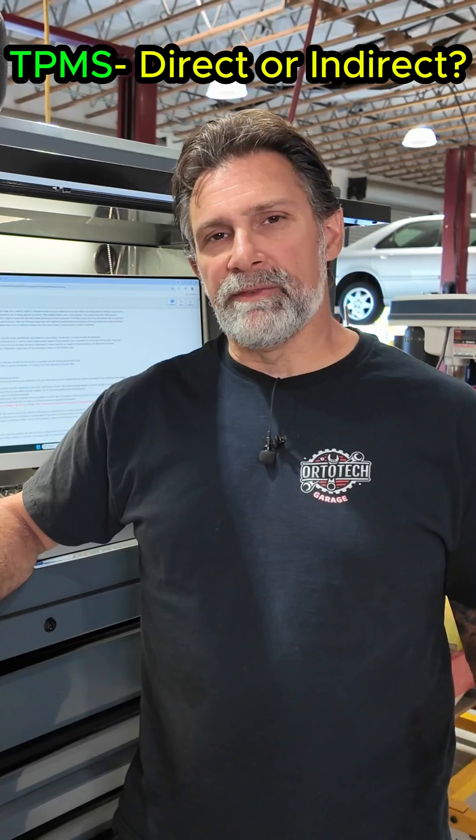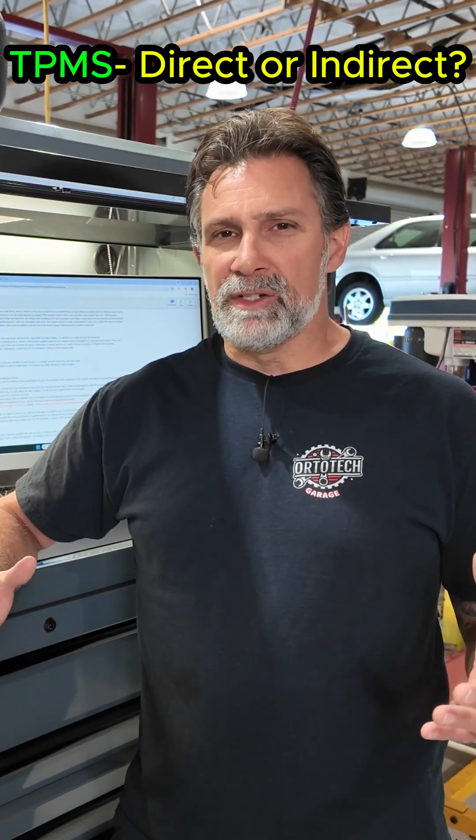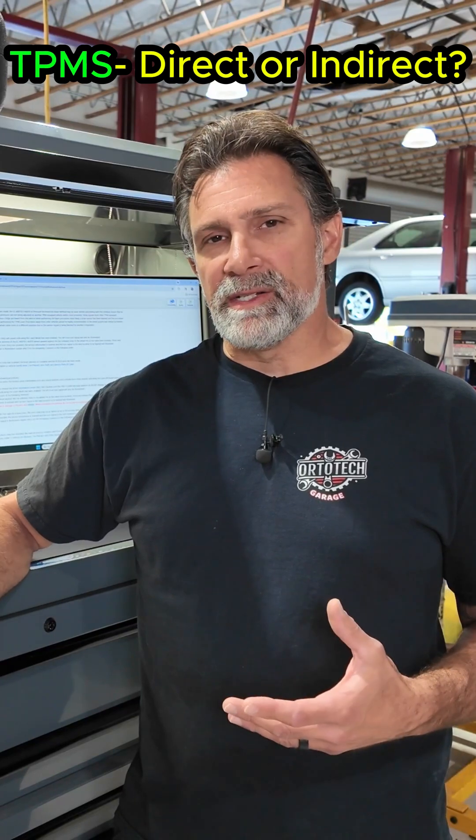I want to talk a minute about tire pressure monitoring systems and the sensors, kind of how they work — a brief overview so you can get an understanding of what we're looking for when we diagnose the problem. There are a couple of different types of systems: one is the direct system and one is the indirect system.